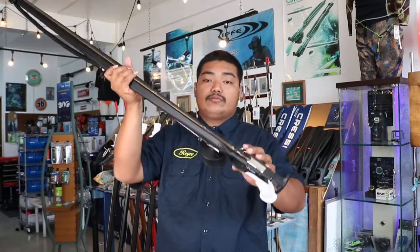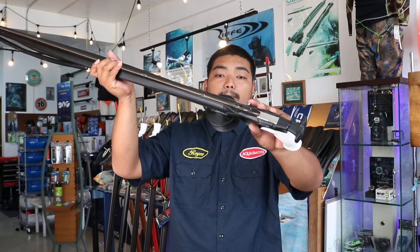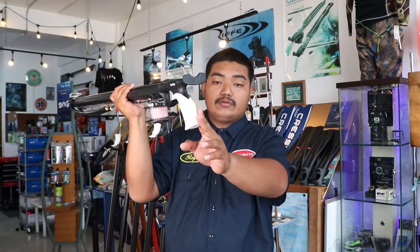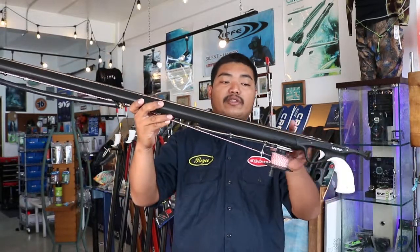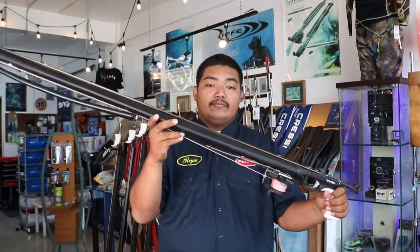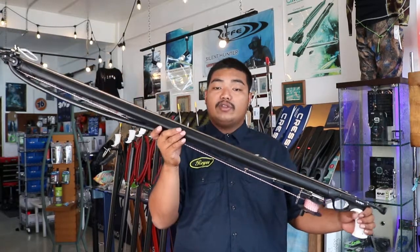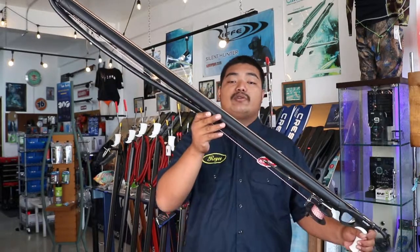Stainless steel mechanism and line release. The handle comes with left, right and universal grips. The shaft is stainless steel with two sharp fin tabs and a rest tab. It has an aluminum barrel covered in polyethylene, so even if you move around in the rocks and coral, the gun won't be easily scratched up.